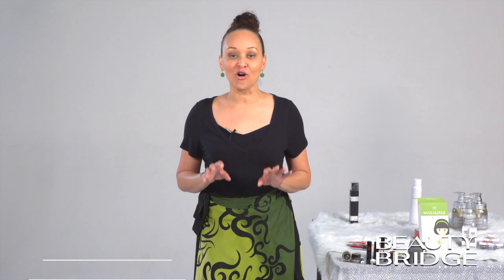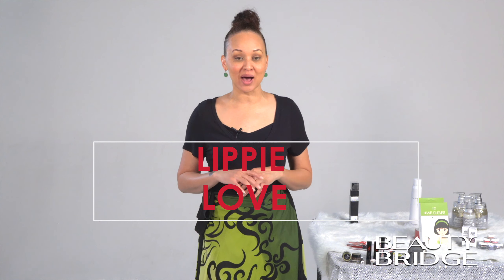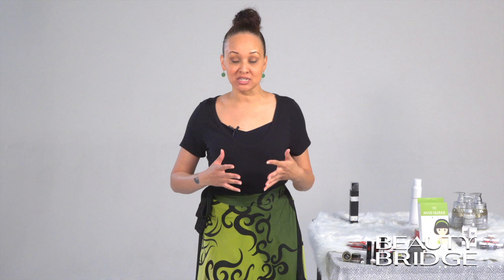Welcome to Beauty with Jaleah Pettis here at Beauty Bridge. I want to thank you for tuning in. We're talking all things lips, and that includes a lip scrub and some awesome products by The Sexiest Beauty. I have a matte, a gloss, and a creamy lipstick that we'll be showcasing today, and I'm going to show you exactly how these work.